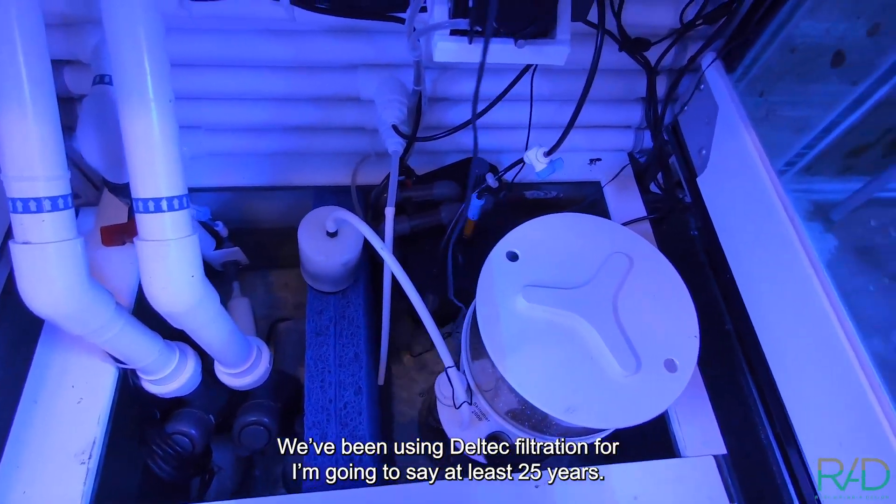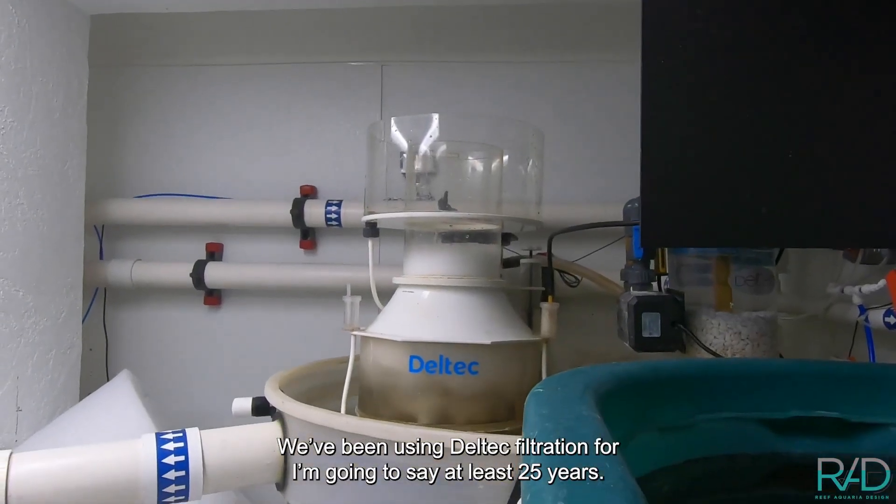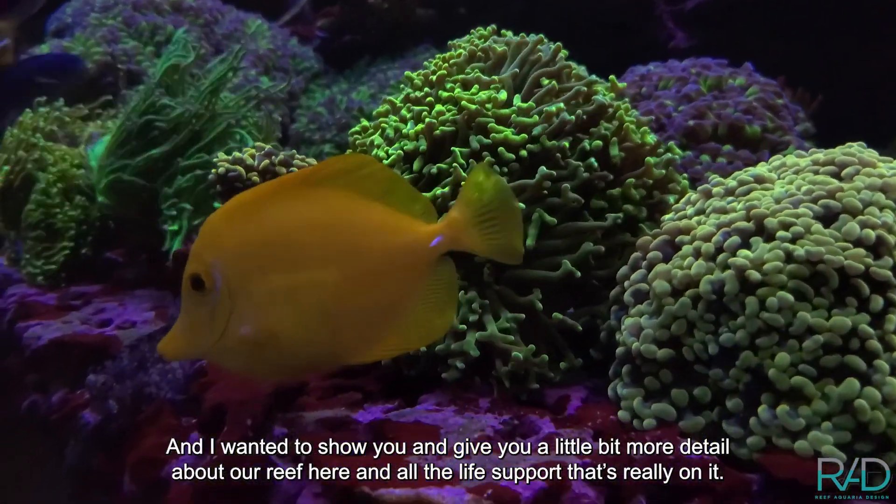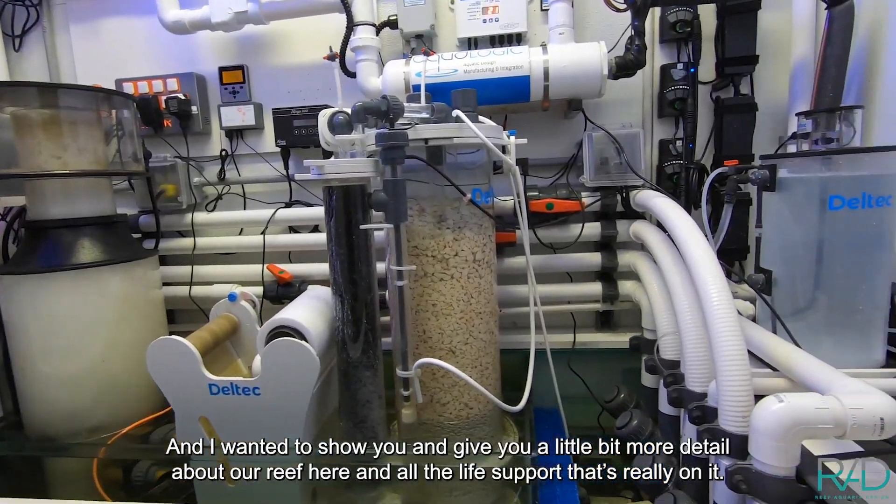We've been using Deltec filtration for at least 25 years. I want to give you a little more detail about our reef here and all the life support that's really on it.